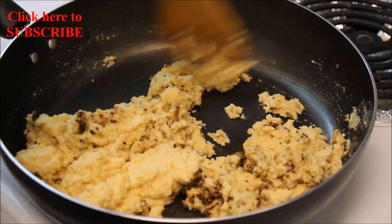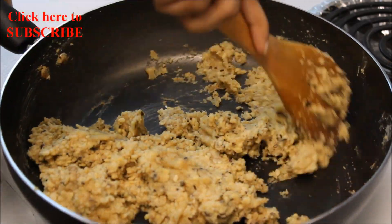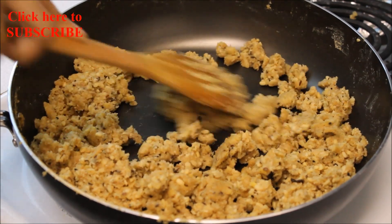Keep stirring on low-medium heat until it dries out. Make sure it does not stick to the bottom. Now it has started drying.